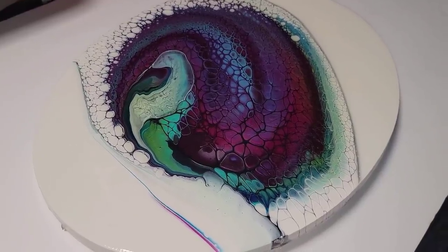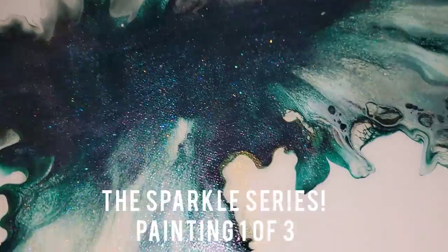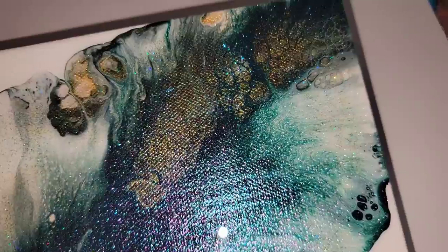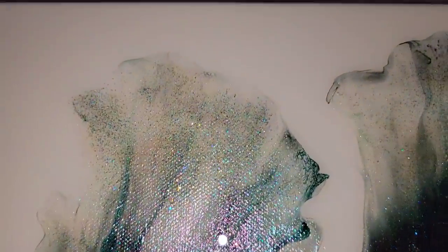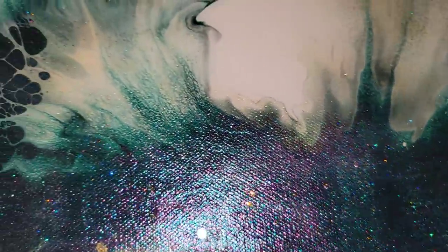Up next I have a beautiful painting — it's part of a series. I have not made painting three yet, but this is painting number one. It's a 10 by 20 Dutch pour on a gallery canvas and it is just so beautiful. Interference violet and blue and a little bit of glitter just makes it an absolutely unique piece.